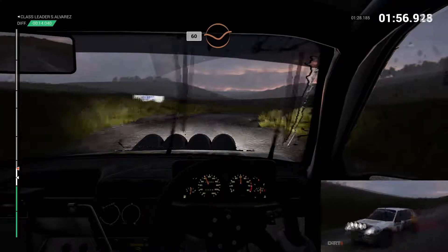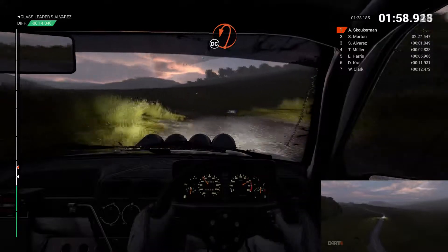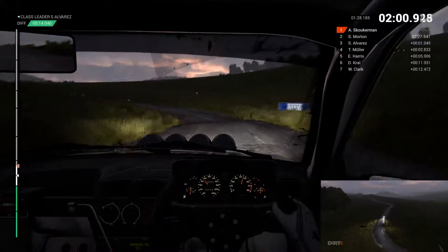60. 60 through dip. Open hairpin left, long. Don't cut. Keep middle over crest.